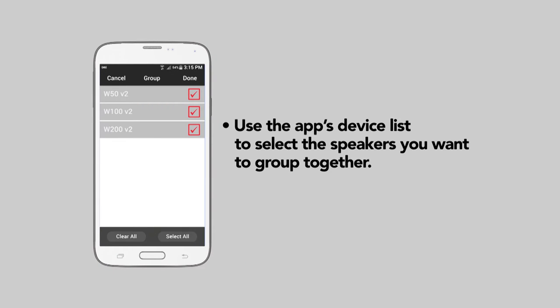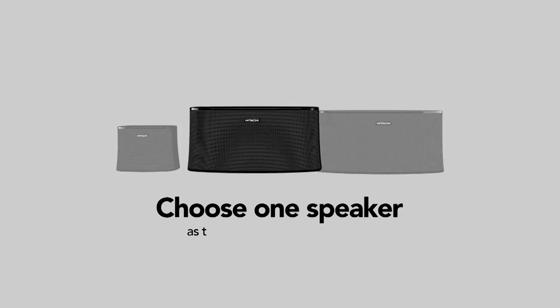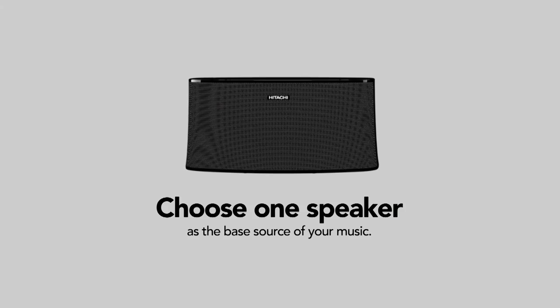Use the app's device list to select the speakers you want to group together. Once grouped together, choose one speaker as the base source for your music.